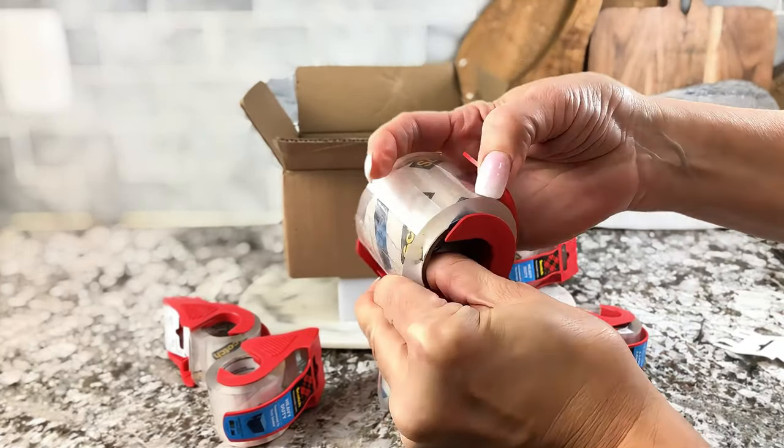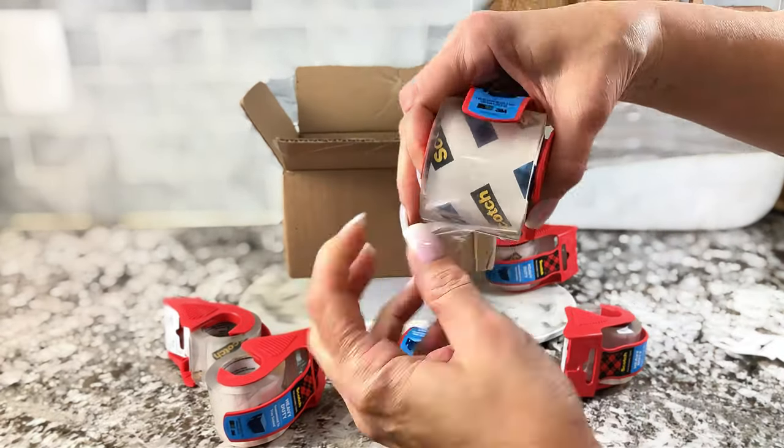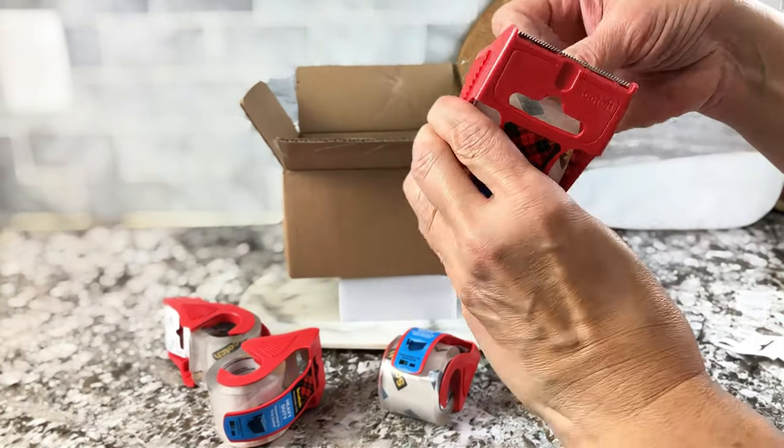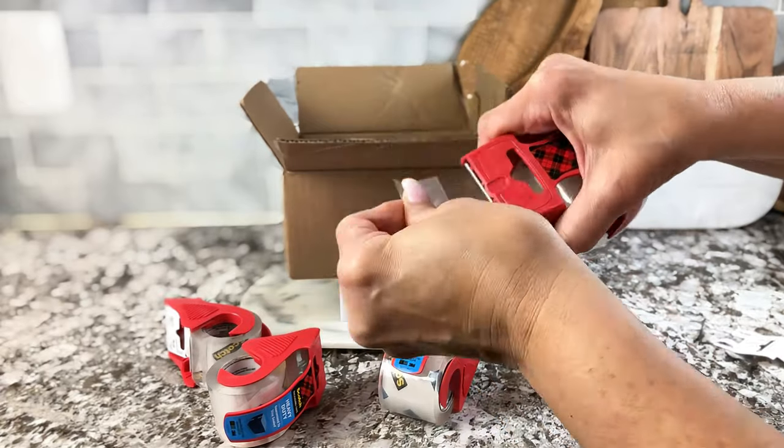Comes off easily. Just go ahead and push it like that, which I love because sometimes it's so hard to get the tape off the roll — I spend forever taking it off. And there you go, just goes right in just like that.